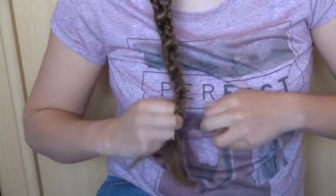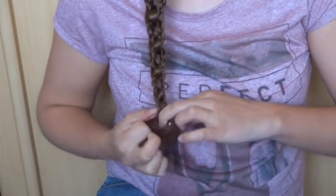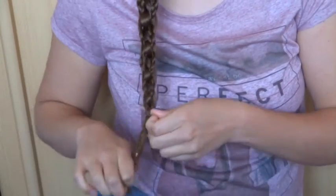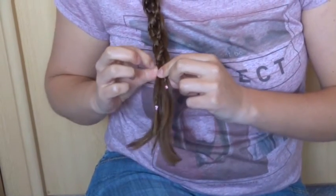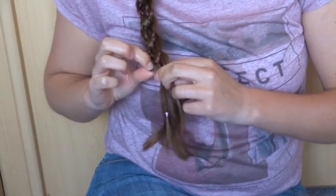Finish off the braid with a small elastic. Then carefully pull on the stitches of loose hair to make the braid bigger. Make sure not to pull on the micro braids.